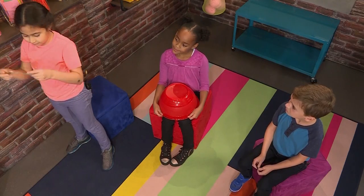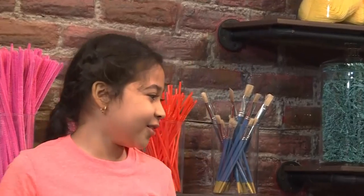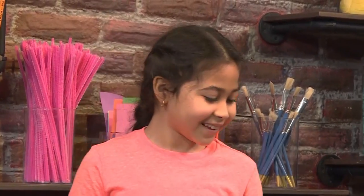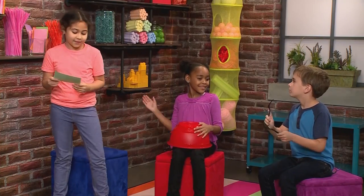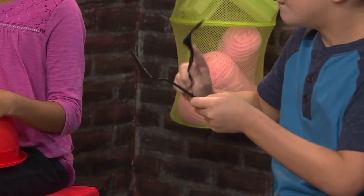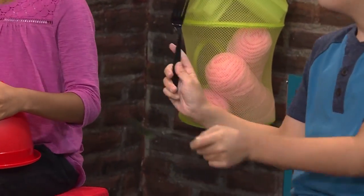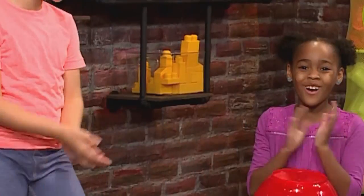First I'm getting a nursery rhyme. Which one did you get? I got Little Miss Muffet. Cool! YOMO Goose, give me a beat. Little Miss Muffet sat on a tuffet eating her curds and whey. Along came a spider who sat down beside her and frightened Miss Muffet away. Woo!